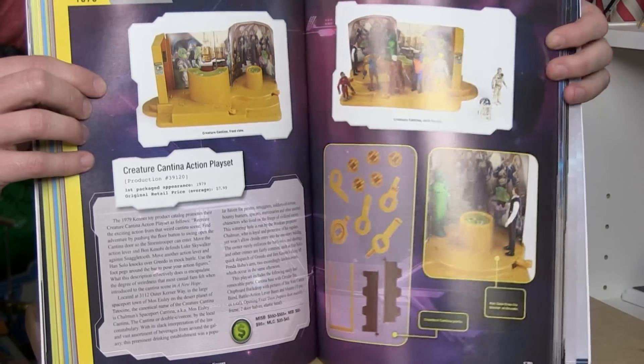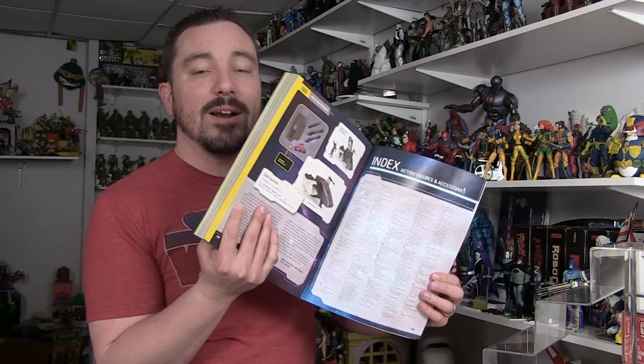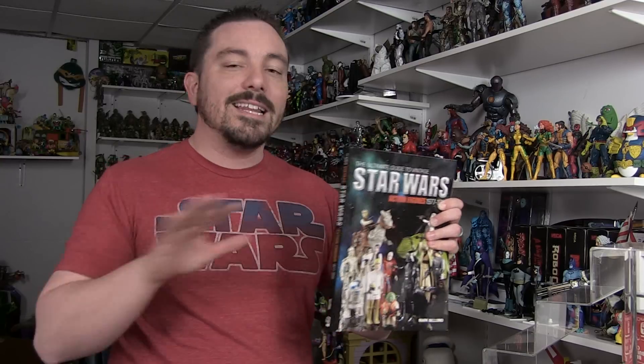If you need a quick reference, there is an index at the back of the book that tells you exactly what page you can find everything on. It's alphabetical and very easy to sort through. This book is just chock full of information — seriously, this book is 270 pages completely covering the vintage Star Wars run.